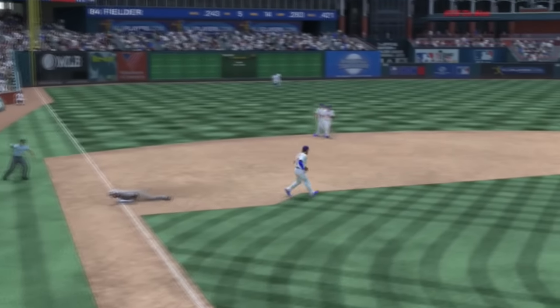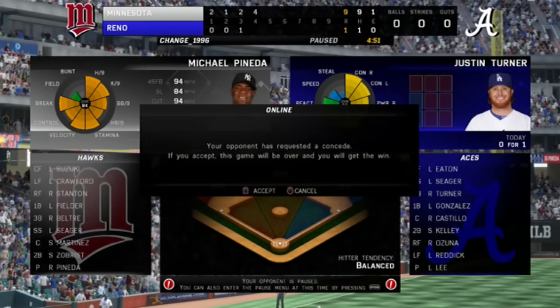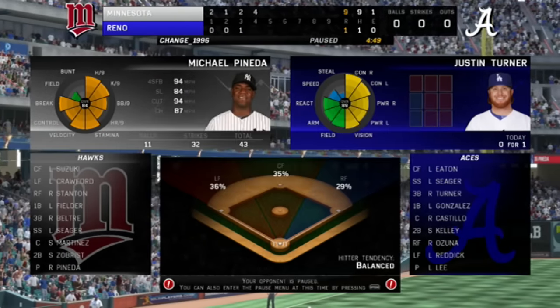And you guys know what's happening right now — 3, 2, 1, there it is, he gets the concede, we get the win. Thanks for watching, happy 4th of July to everyone out there. Make sure you like and subscribe, and we will see you next time.